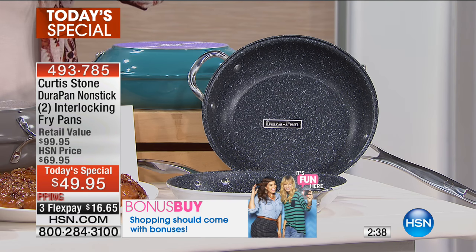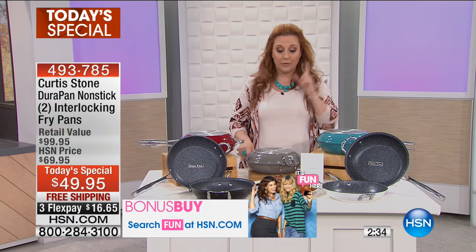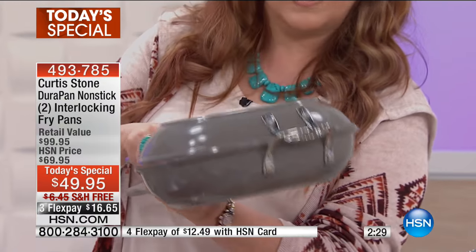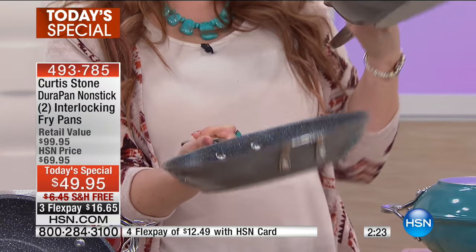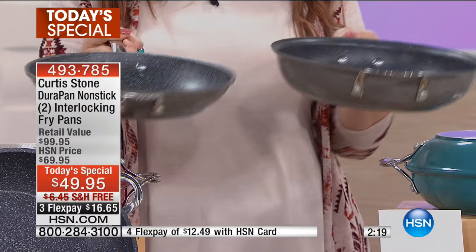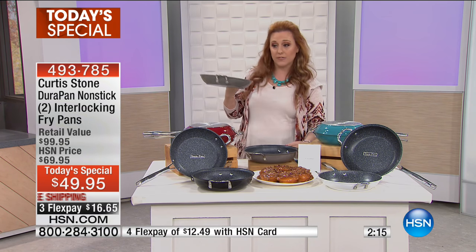So these pans are going to be a customer pick. See how these pans kind of fit together — they go in like this, and you can put one on top of the other and then flip them. It's called a flip pan. It has never been done before. And even if you don't use that feature, you've got two pans for different things.